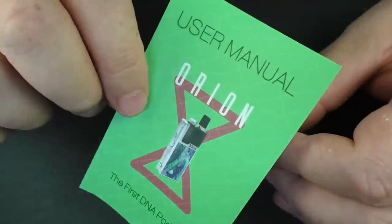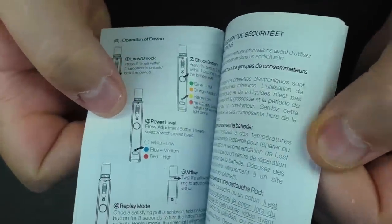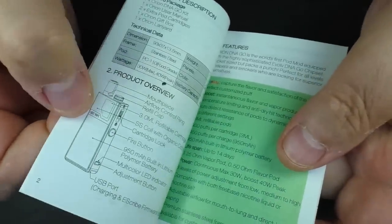There's also a user manual with about seven pages in each language, covering all the lights and how everything works — I'll cover that more in a second.